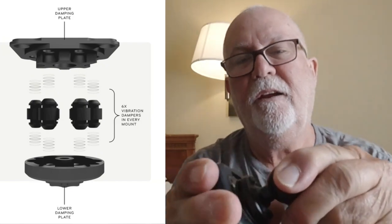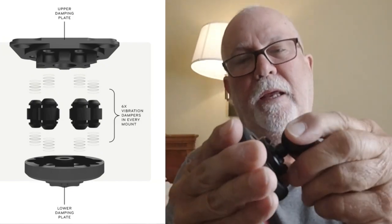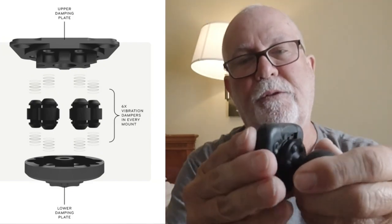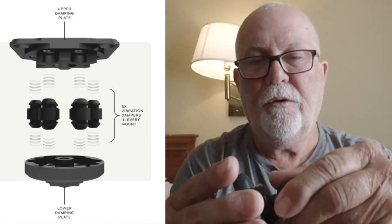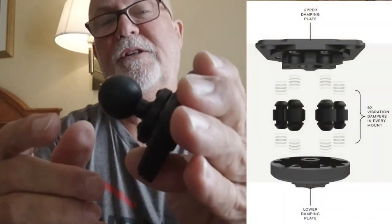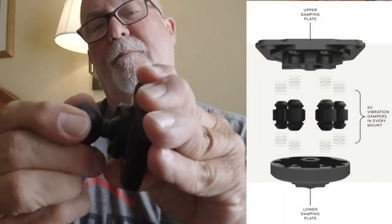No problems for two years on my motorcycle. The thing about this is it has anti-vibration built in, which is really cool — I haven't had any problems with the phones. I've had two different phones on this. There are six of these little rubber pistons in here that keep the vibration down.